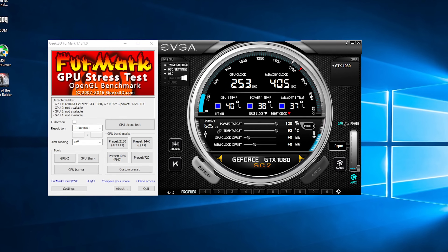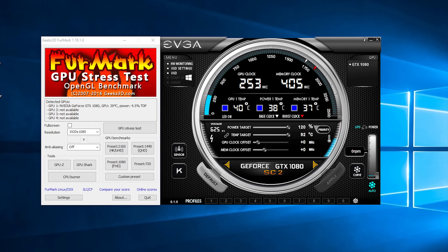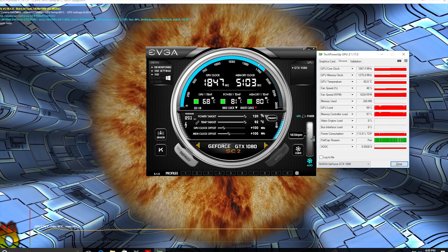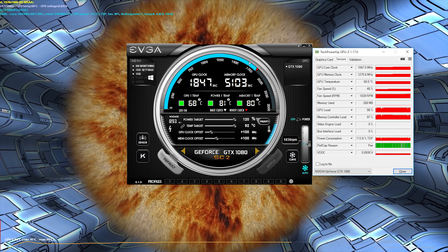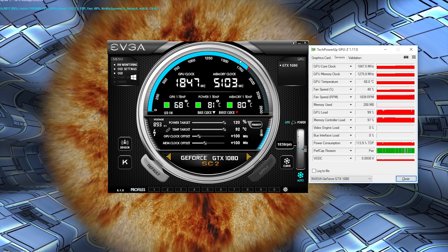As a Super Clocked card, this sits in the middle of EVGA's lineup with a 100 MHz bump over the reference design. We're running it on our RGB test bench — a Core i7-7700K — at both stock and overclocked speeds. We ran Furmark with stock settings, save for maxed-out power and temperature targets. The results: for the GPU it was stable at 68 degrees Celsius, while the memory came in at 80 and the power delivery hit 81, all with no thermal throttling.